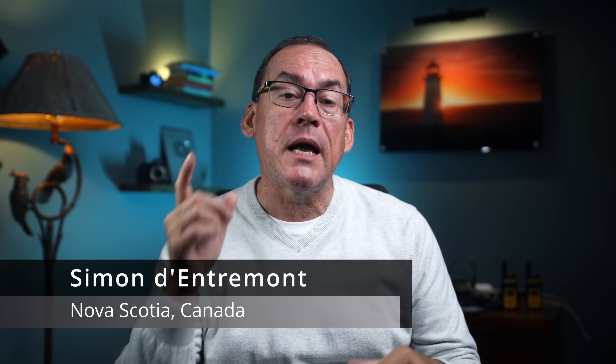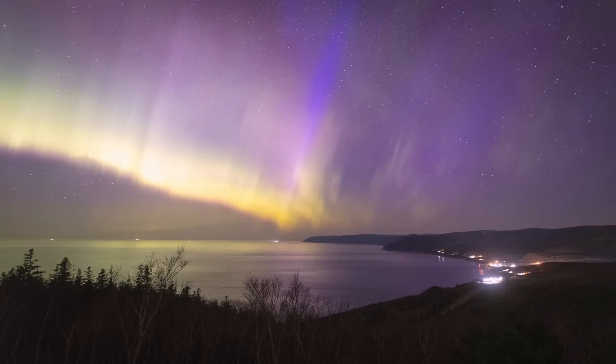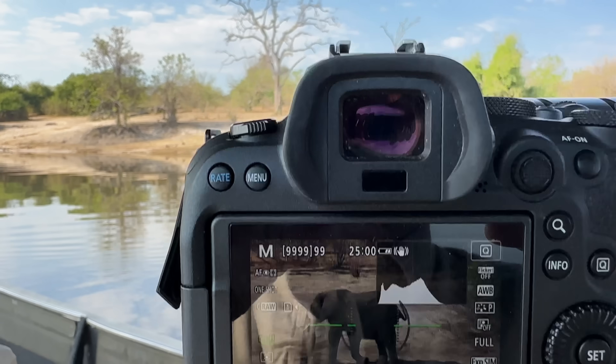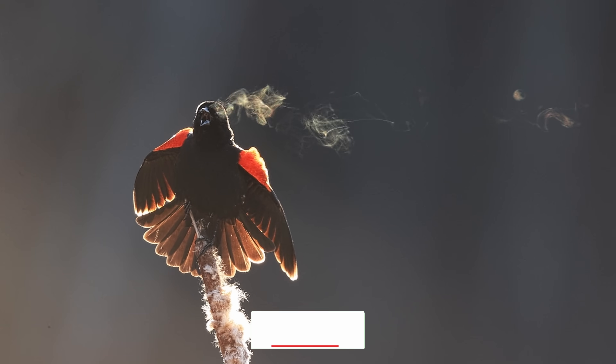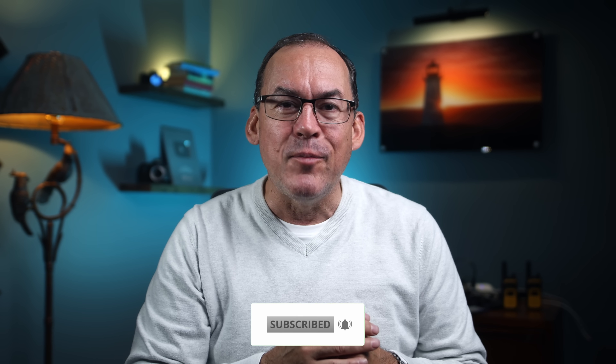My name is Simon D'Entremont and I'm a Canon Ambassador as well as a professional nature and wildlife photographer living in eastern Canada. I make weekly videos giving you photo tips or taking you behind the scenes for nature photography. Subscribe if you want to see more.